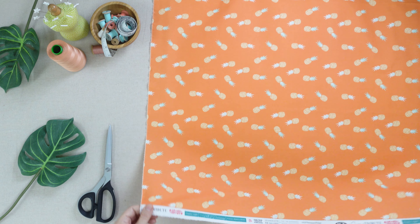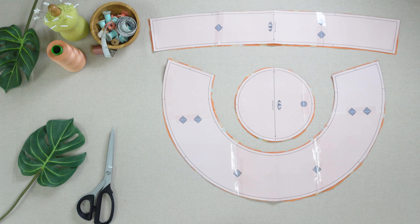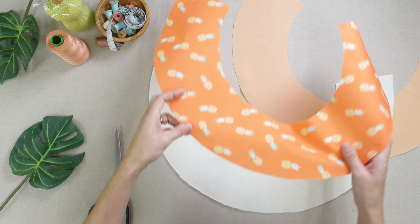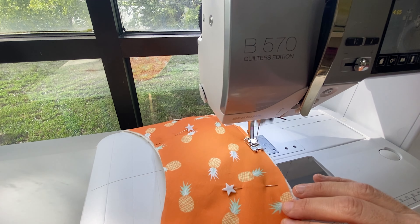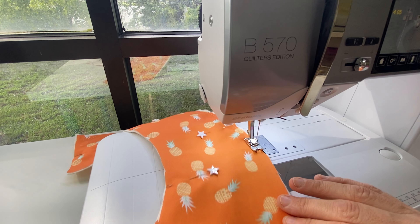Use the templates provided to cut out one piece each from both fabrics A and B, as well as batting if using. Take your fabrics for the hat brim to your work area. Place the batting layer on the wrong side of fabric A and baste in place at 1 1/8 inch.